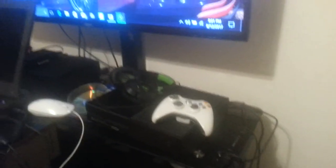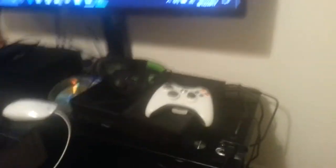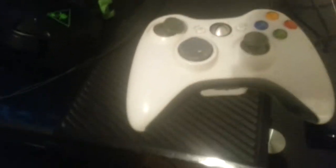Coming to the actual gaming part — this is my Xbox One console, and yes, I do have an Xbox 360 controller on top of it. And to the right here, this is my Elgato Game Capture HD.